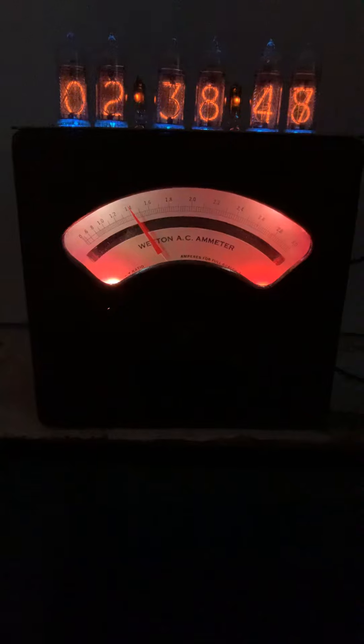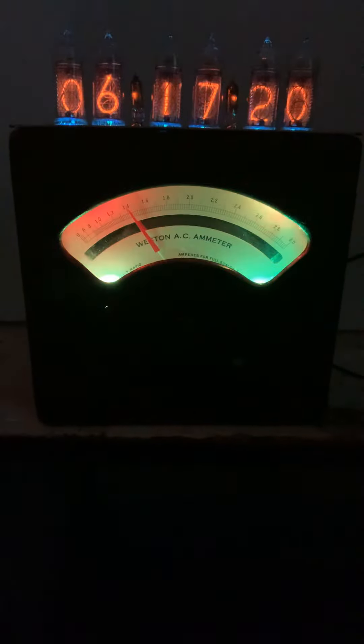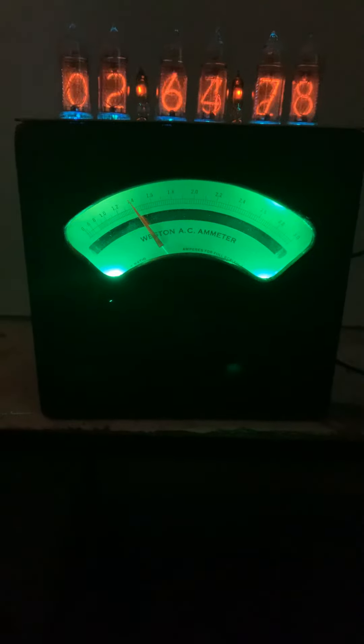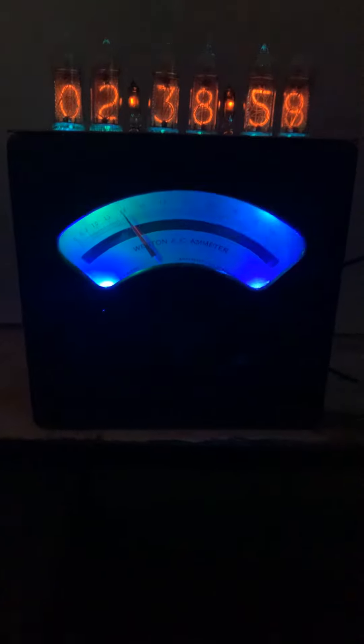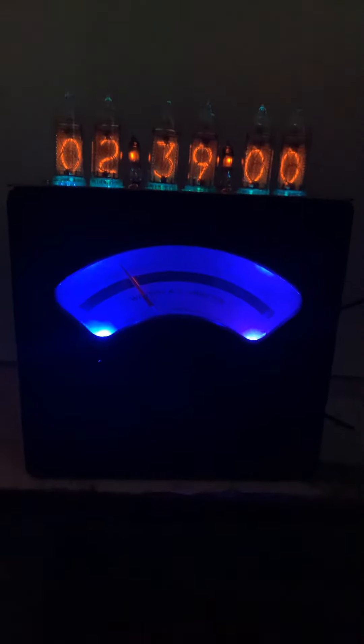There weren't any dates inside, but there was some pencil writing on it and the date I got off of it was 1925, so this is 95 years old at least and it's been repurposed into this working clock.